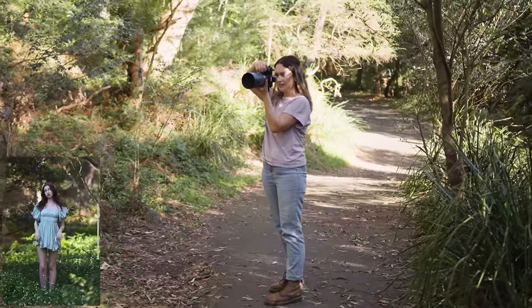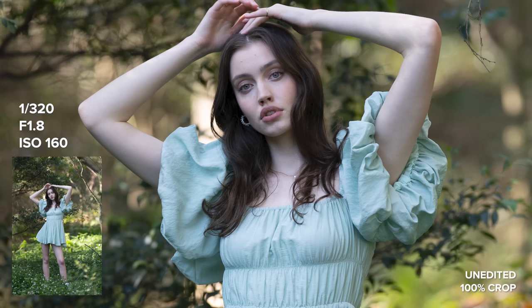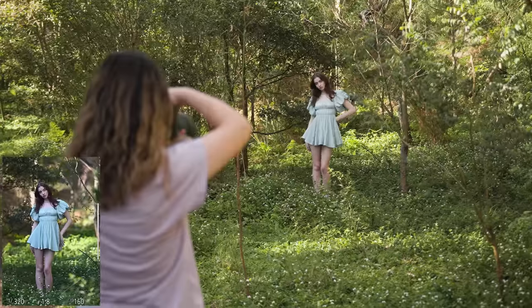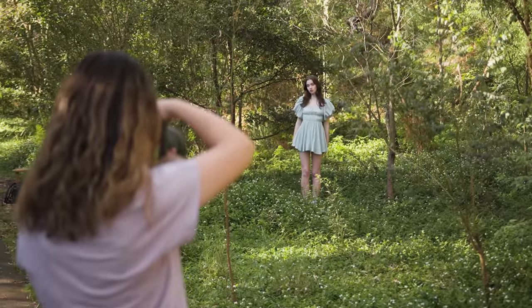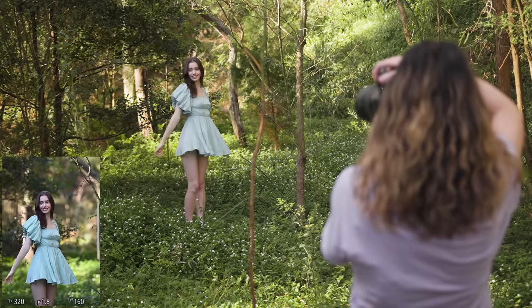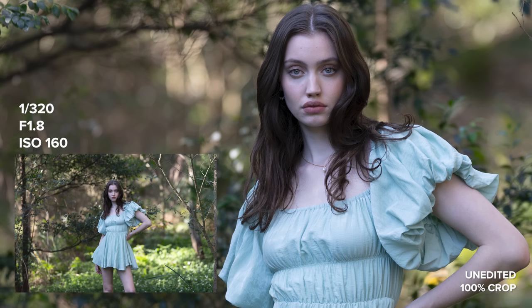In terms of autofocus performance, I was letting the camera and lens do all the work to see how well it can perform. I had the Z8 set to people subject detection in continuous autofocus, and I was using a few different focus area modes, including subject tracking autofocus, auto area autofocus, and 3D tracking. I found autofocus was extremely sticky on my subject, as you can see in the picture-in-picture, and I was able to completely rely on it throughout the entire photo shoot.